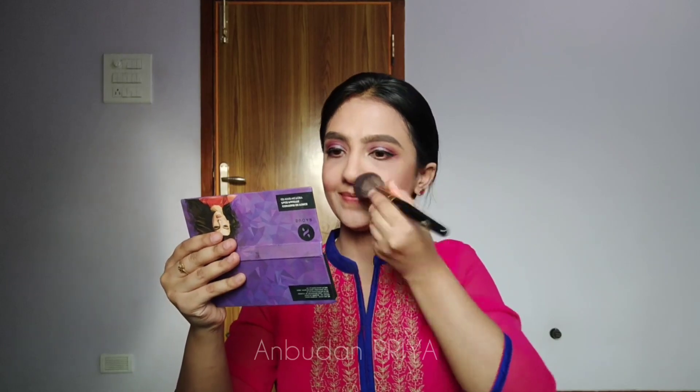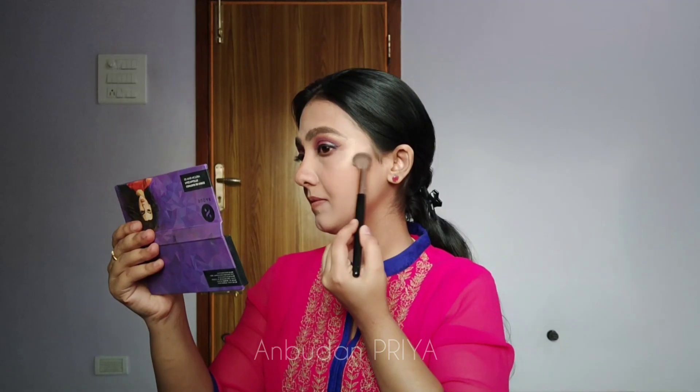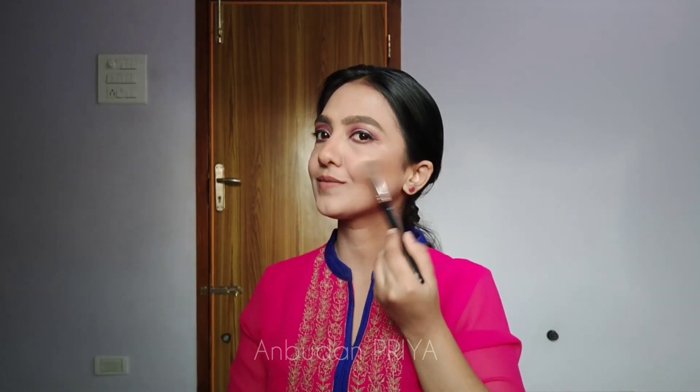I'm contouring my cheekbone and nose area, then going along my jawlines. I'm taking a little blush on my cheeks and highlighting on the high bones of my face. You can see it's just highlighting and giving a shine on the cheekbones. I'm also highlighting on my nose and above my lip.